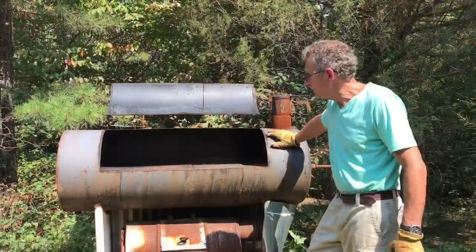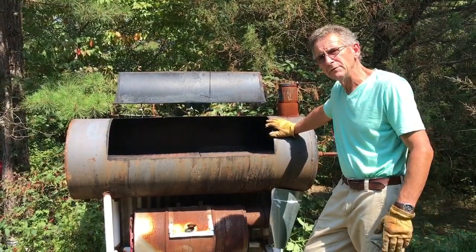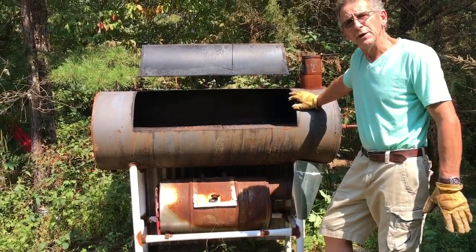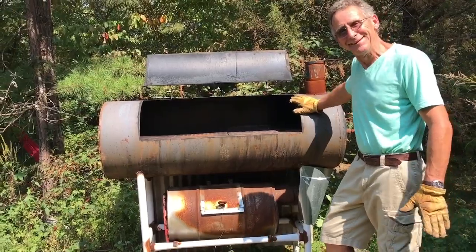So there you have it — we're all put back together. You've got to clean everything off every year when you finish using it and before you start using it again. Got it all brushed off, cleaned off, rinsed off, and ready to go. Now it's time to build us a little fire in there.